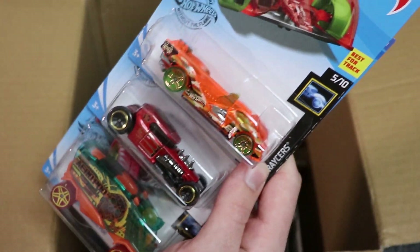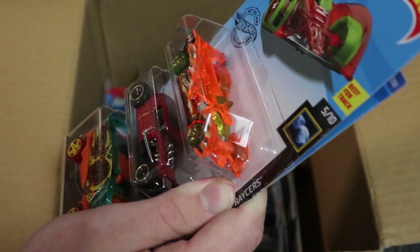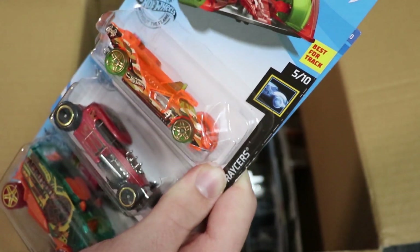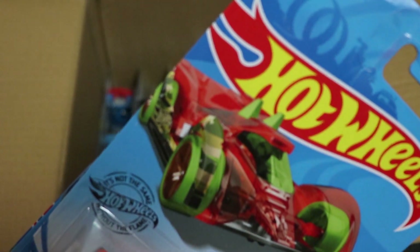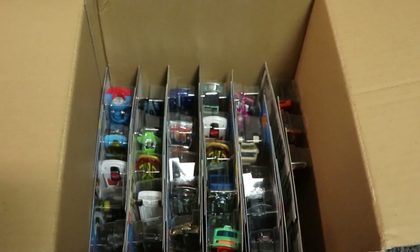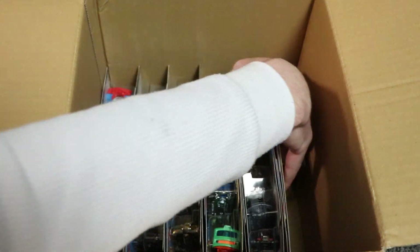Next up we have Hi-Tech Missile in orange, which I believe is new for the case. Hi-Tech Missile is an extremely fast car and looks very cool. The card art looks really cool with the camo just over the wheels and stuff — that is a very neat looking car. And then Model Rod and Aeropod you guys have already seen before.